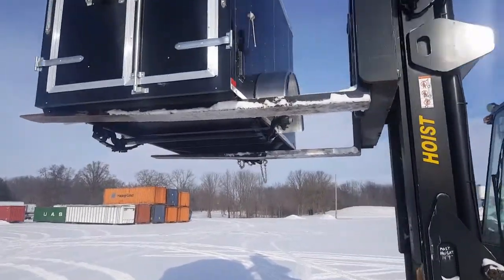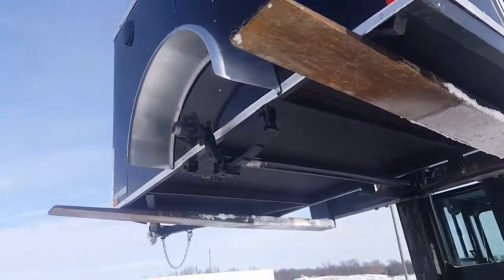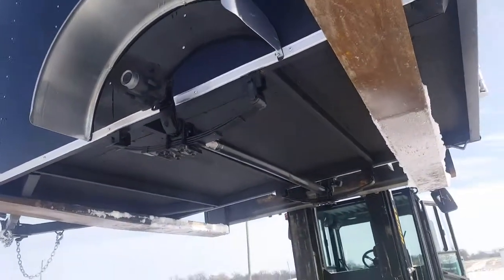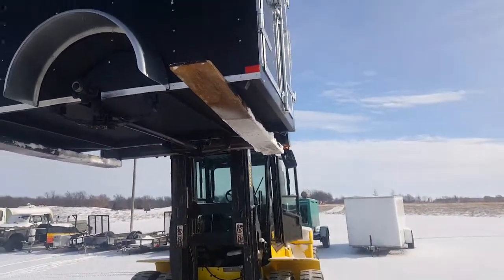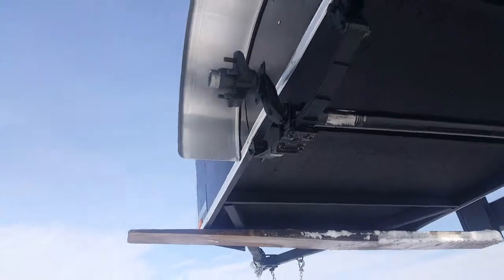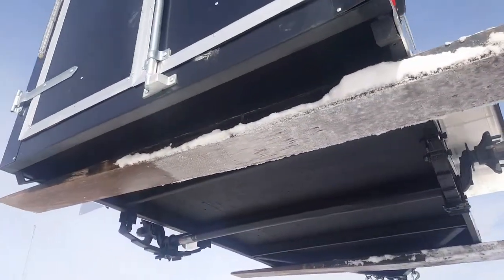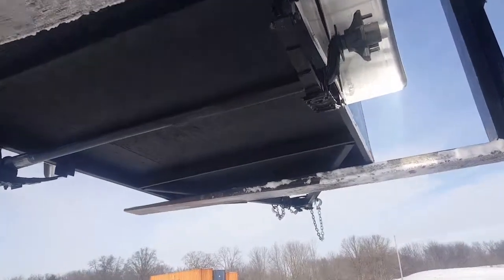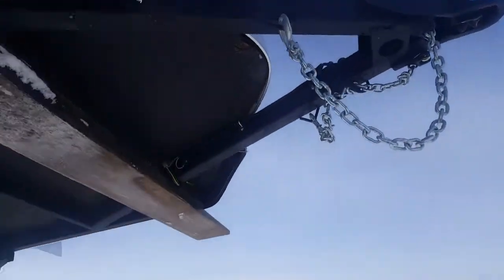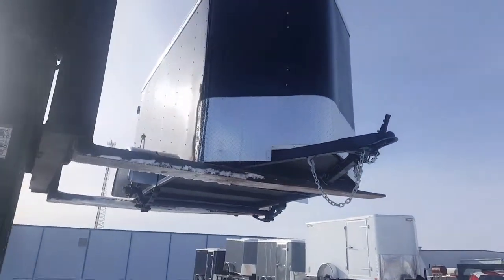Now while we're here, I want to take an opportunity to show you the bottom side of the trailer. There's that 4-inch drop, which makes the trailer sit a little lower to the ground — easier to load. Look at the undercoating on this thing, and the crossmember spacing — it's very nice. Protected from years of being pulled up and down the road.